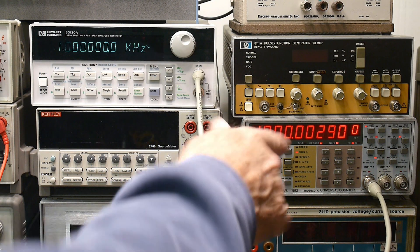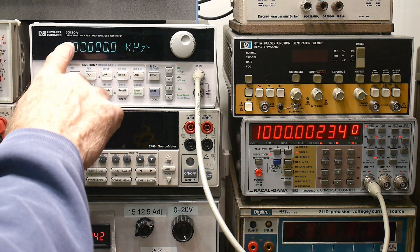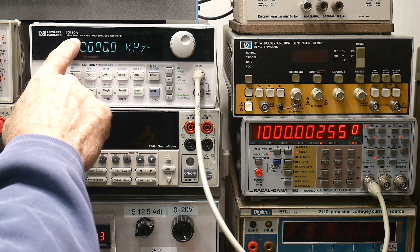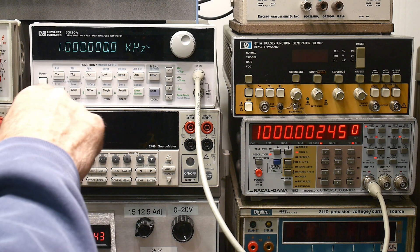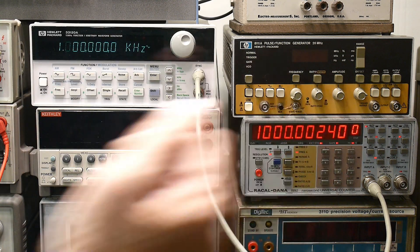All right, let's play with the new counter. Let's use it. I noticed that my 33120 was off in frequency a bit — it's measuring a little bit off. About 2 kilohertz? Well, 0.002. So that's pretty close, right?